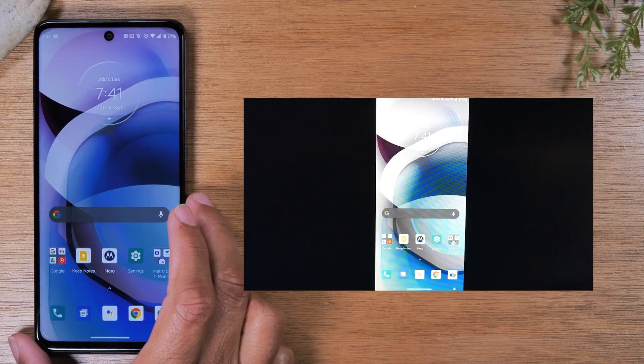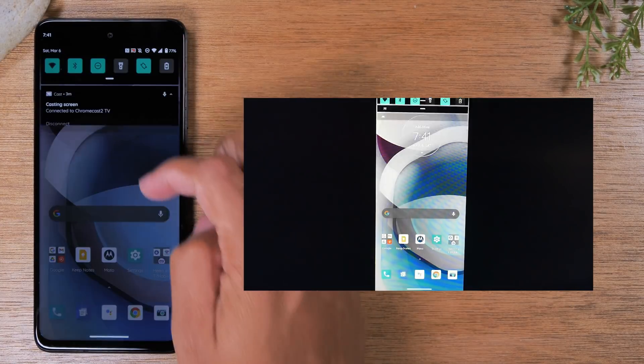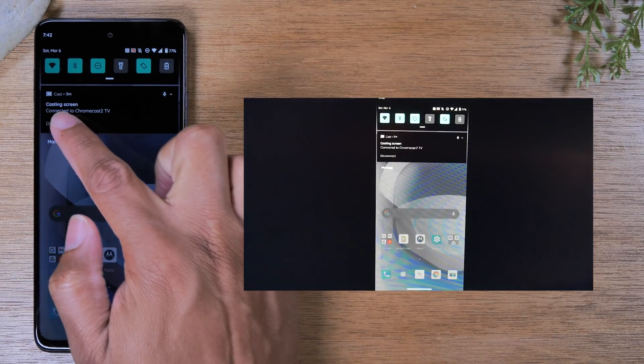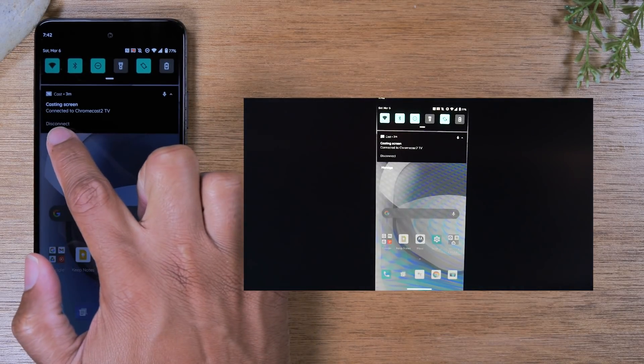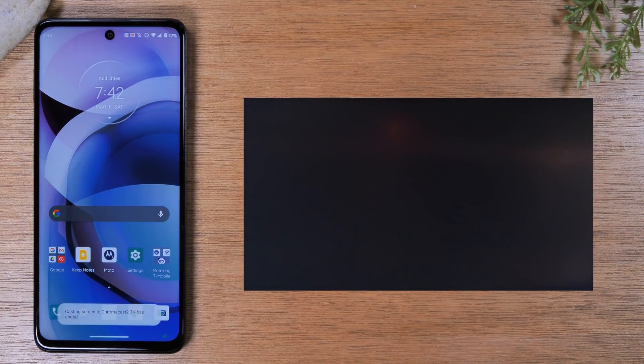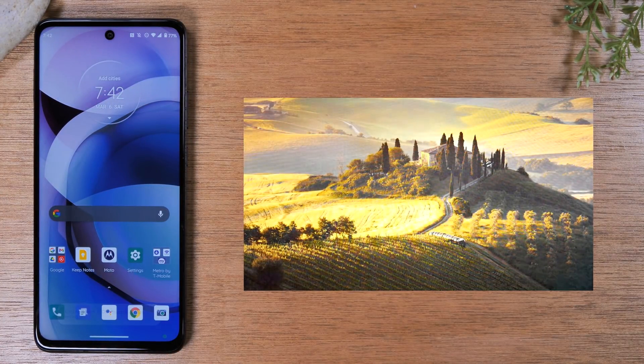If you want to stop it from mirroring to the TV, just swipe down from the top of the screen and you'll see the option casting screen. Tap on the disconnect button and that will stop your phone from mirroring to the TV. So that's method one.